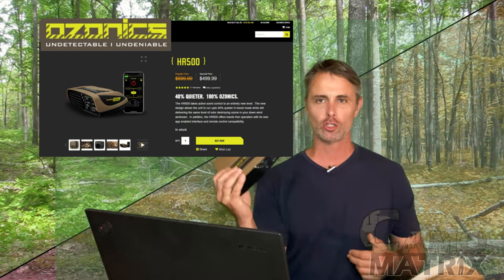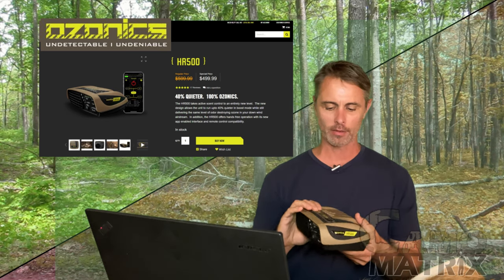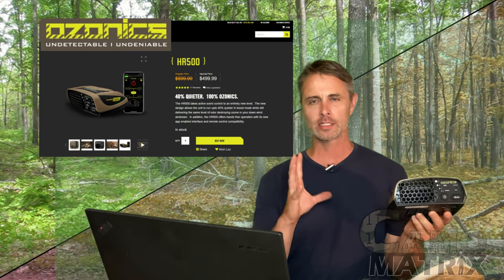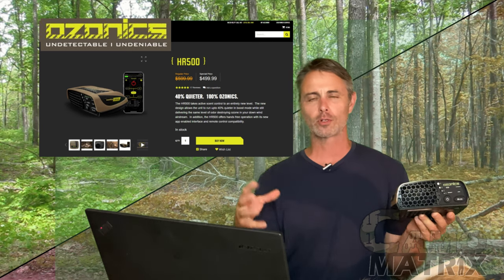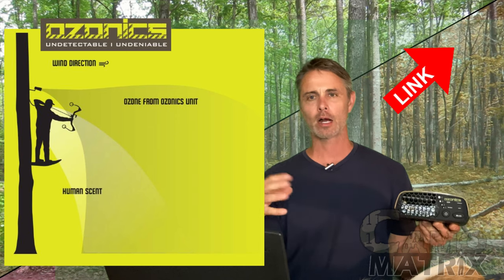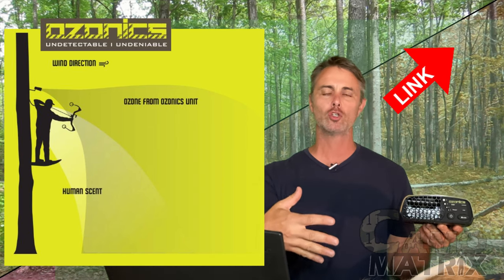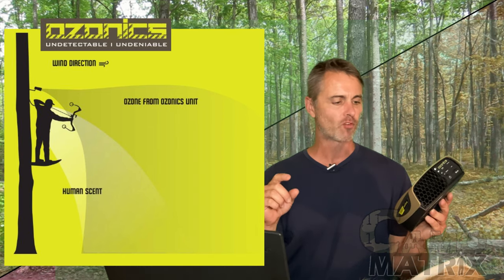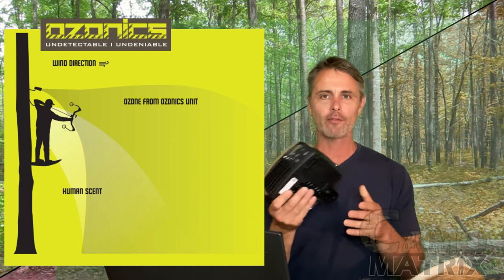Moving on to the Ozonics HD 500 that I've been using on a couple of hunts this year. For those who don't know, this is an ozone generator — a scent elimination hunting tool that you carry in your backpack. You take it and get it blowing downwind from you. The idea is that the ozone ions bind with the scent molecules coming off of you and make you somewhat undetectable.